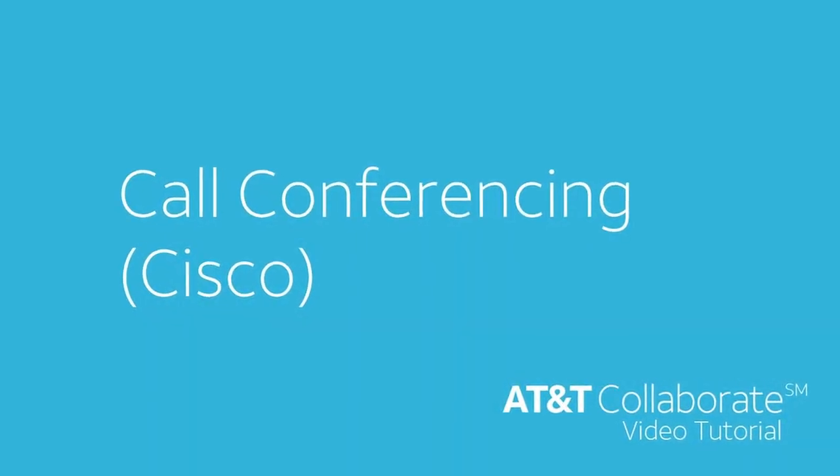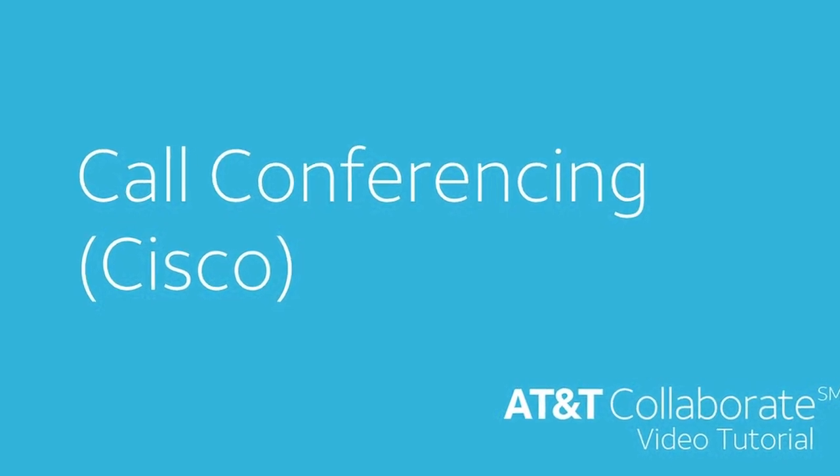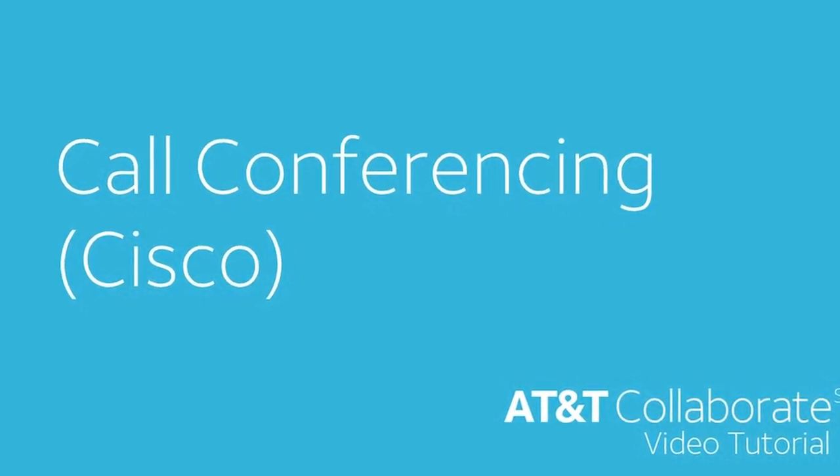Welcome to this AT&T Collaborate video tutorial. In this video we're going to show you how to make a conference call on your Cisco phone.